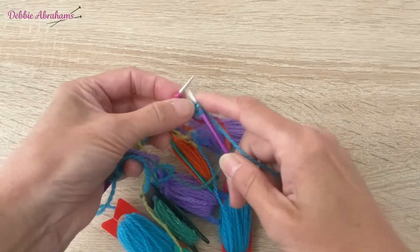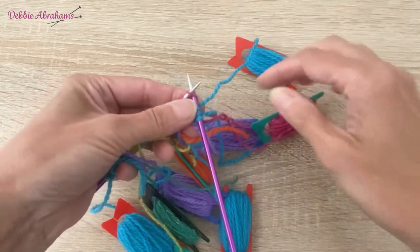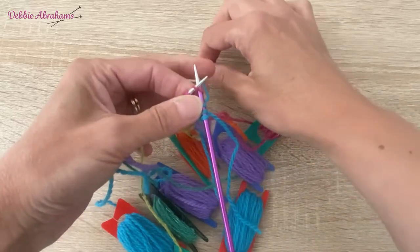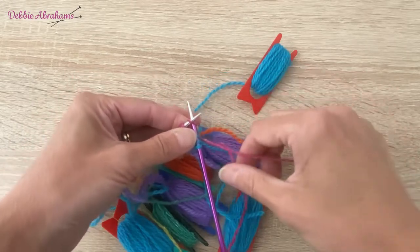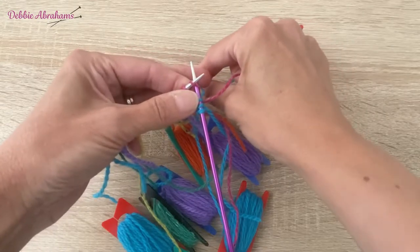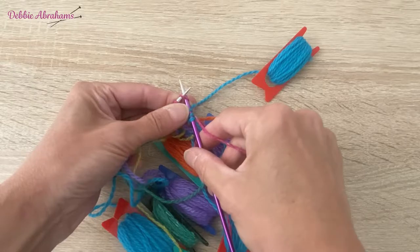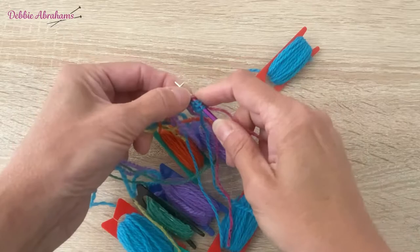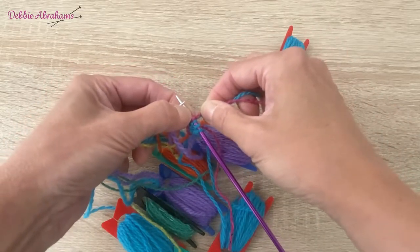You then need to cross so you don't get a hole or a gap. You need to cross turquoise with Barbara yarn, and you do this by taking the turquoise yarn over to the left, keeping it at the back of the work, then you knit one using Barbara yarn and pull firmly on both yarns at that point.